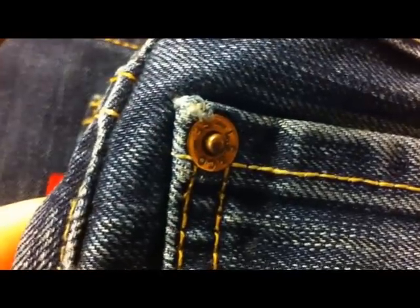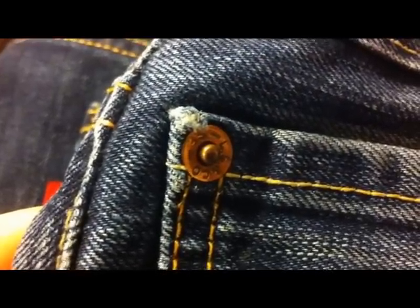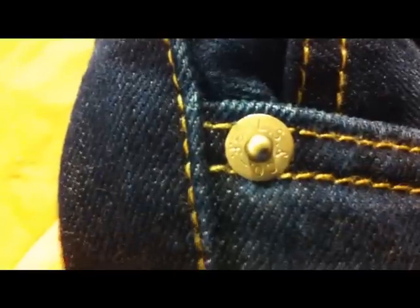Moving on to the rivets on the jeans. You can see this pair here has a nice clear stamp on it — 'LS & Co SF', which is Levi Strauss & Co San Francisco. 501s should always have copper rivets. If they've got silvery stainless steel rivets, that might be an indicator that they're fake. The 514 jeans do have the stainless steel ones, as you can see here.